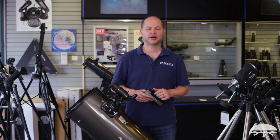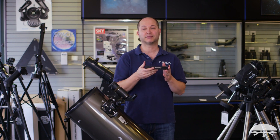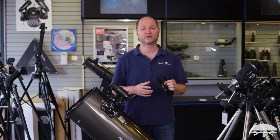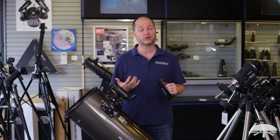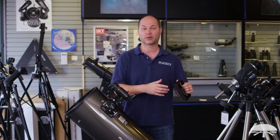Hello, I'm Ken with Orion Telescopes and Binoculars, and in this video I am showing you the three-pound magnetic Dobsonian counterweight. We have a one-pound counterweight for smaller Dobsonians or smaller load differences between the front and the back, but we came out with a three-pound in case you've got really heavy equipment or you're using a much bigger Dobsonian and just need more counterweighting on the backside.